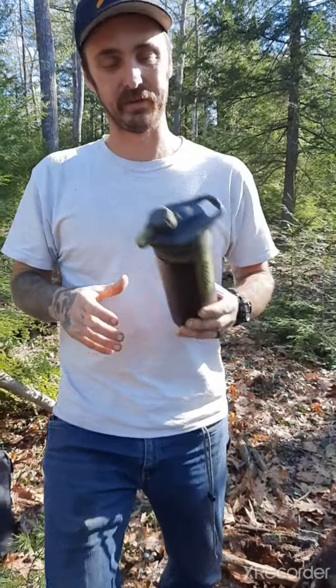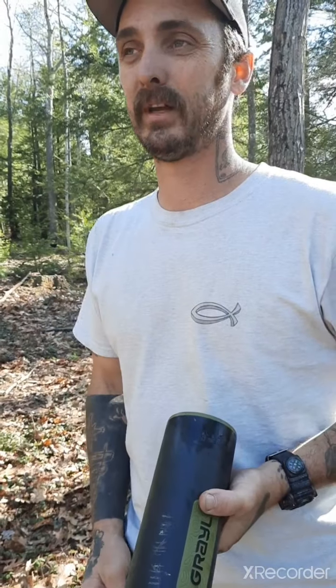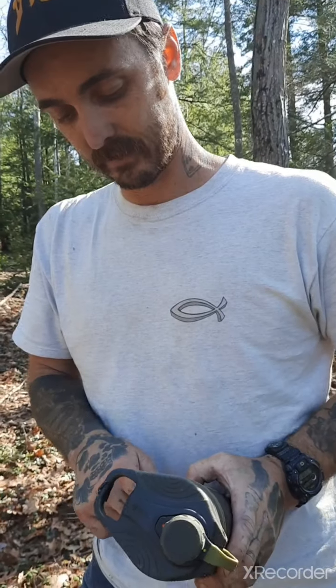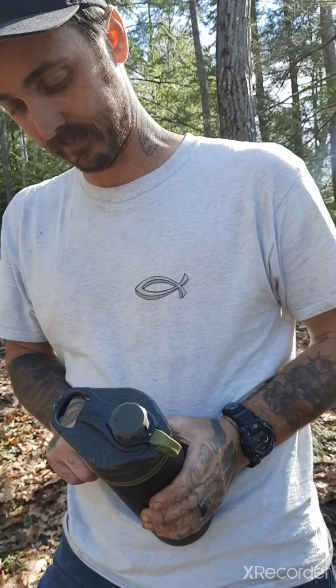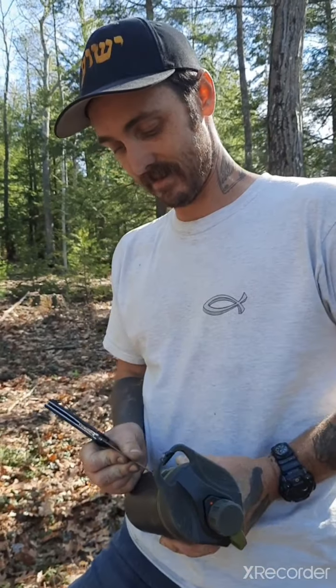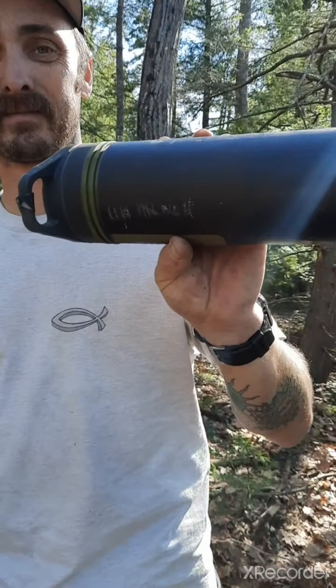Alright, so with the Grayl, after you're done drinking out of it — each filter you can get 300 presses safely. You could push 500 but after 500 it's gonna be sketchy, so you're good up to 300. What I do is put a new filter on every time I use it. I carve a little tally right here so I know how many presses — I've used this 5, 10, 15, 17 times on this filter.